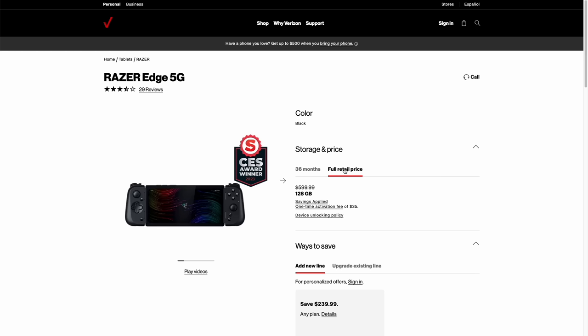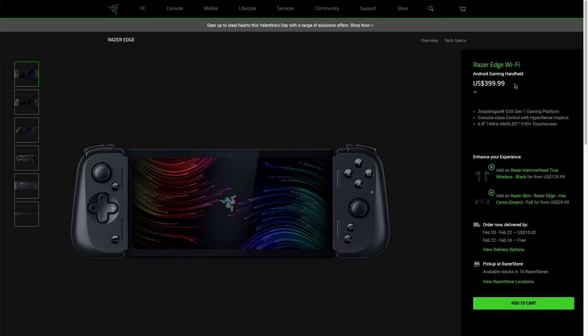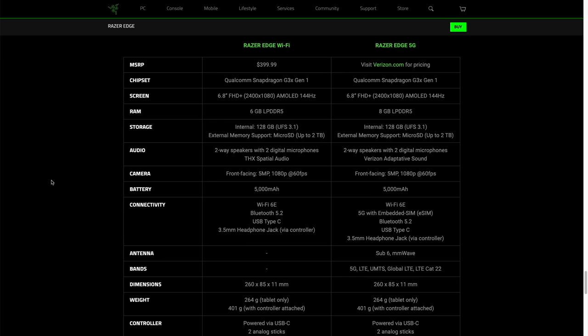Basically, when they first announced it last year, there were going to be two different models — a Wi-Fi model and a 5G model. The 5G model would have a 5G antenna inside, and if you paired it with a Verizon contract, you could use it out in town instead of just within Wi-Fi. Looking at the initial spec sheet, there was no real difference between the two, and the price difference between the 5G and the Wi-Fi model was pretty significant. So for all intents and purposes, unless 5G was worth an additional $200, it made a lot more sense to get the $400 Wi-Fi model. But a couple of days before the actual launch, they quietly changed the spec sheet to drop the amount of RAM on the Wi-Fi model from 8 gigabytes down to 6.